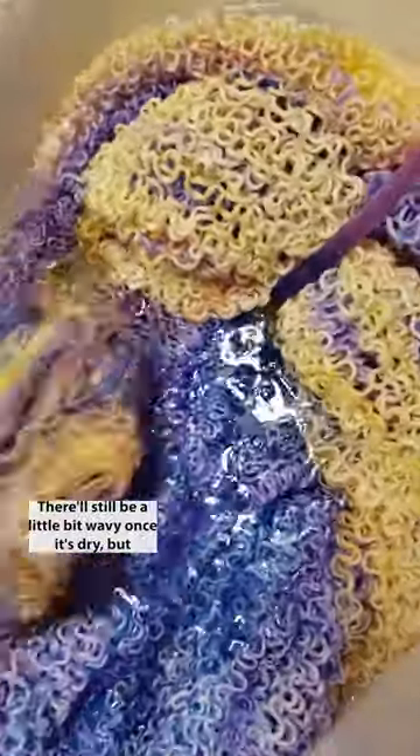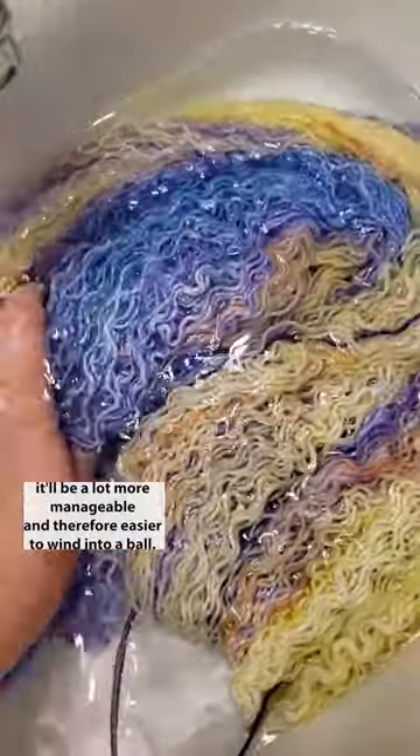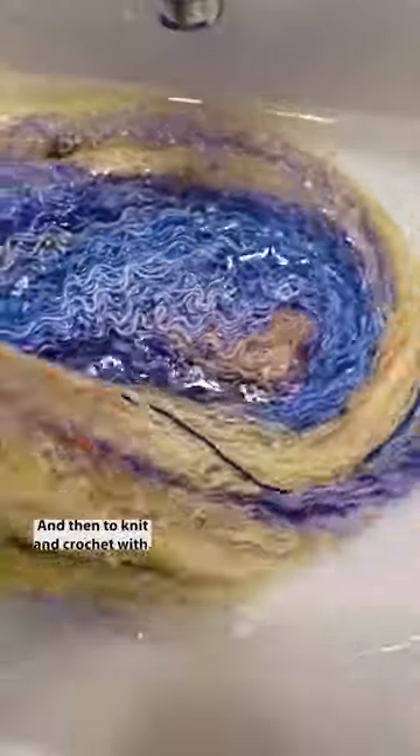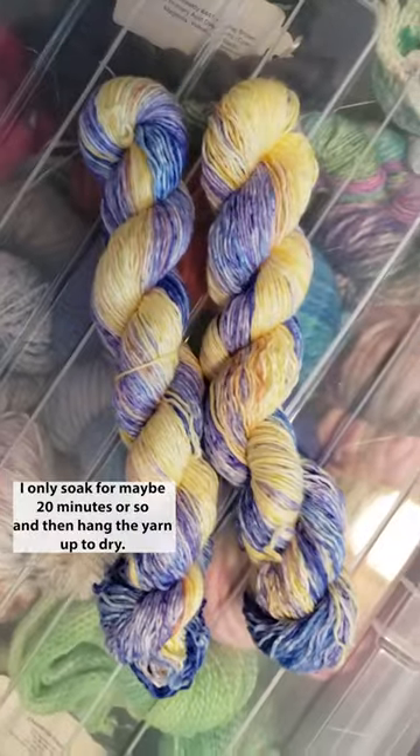It'll still be a little bit wavy once it's dry, but it'll be a lot more manageable and therefore easier to wind into a ball and then to knit and crochet with. I only soak for maybe 20 minutes or so and then hang the yarn up to dry.